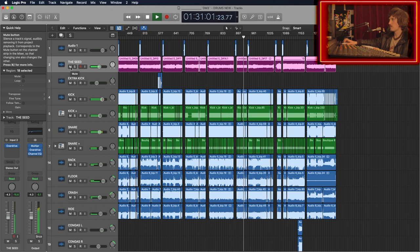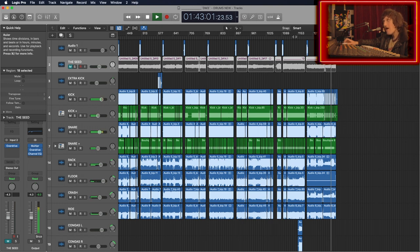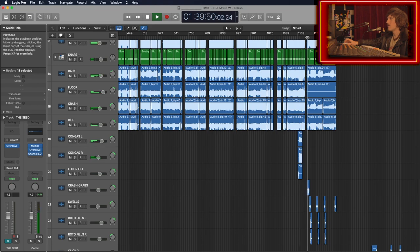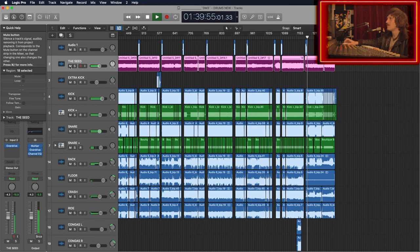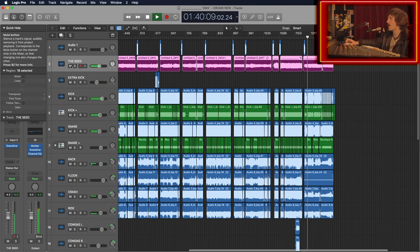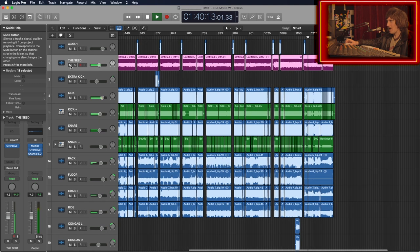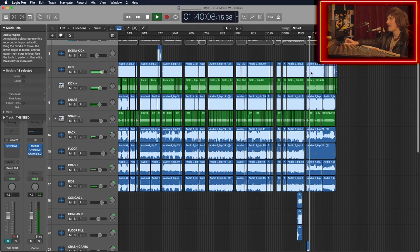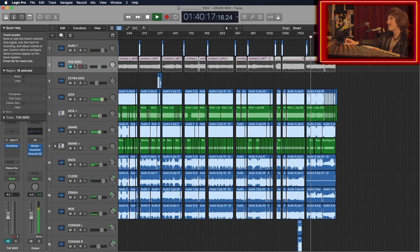Gotta love some Will Axe drums. Hear those toms? Here we overlaid the roto toms — it works at that particular spot. We overlaid an additional cymbal swell. Check out this fill coming up. So good. Let's hear that again. Crushed it.